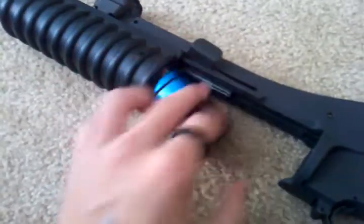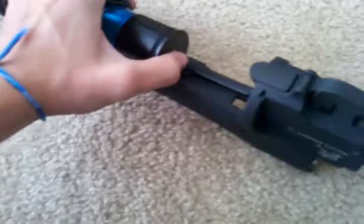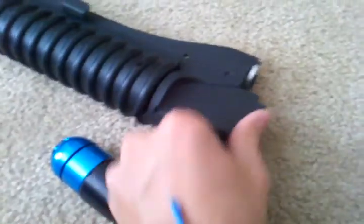For those of you who don't know how a 203 works — you pretty much just stick the shell in, if I could even get it in one-handed. Pretty much you put the shell in, then you slide it back, and then you fire it.